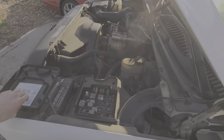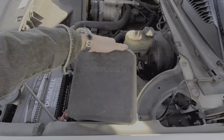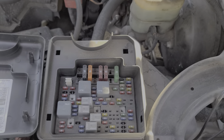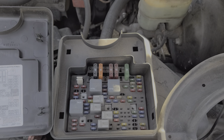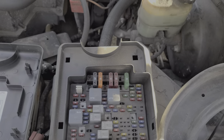On the driver's side, underneath this cover here — the electrical center — you just pull this straight up. All of the fuses and relays in here are more or less for the external of the truck. We've got a lot of stuff here for the lights, things going to the engine like the starter and the fuel pump, and a number of relays here.